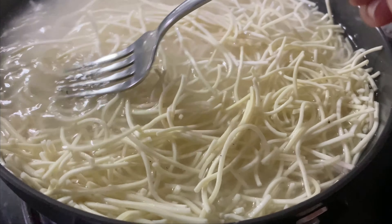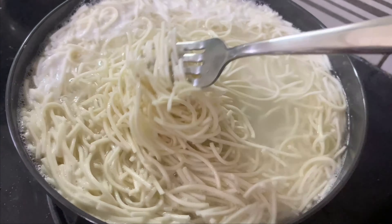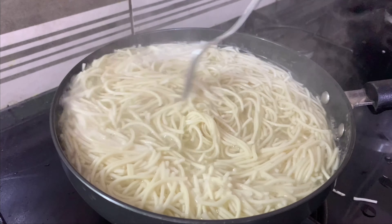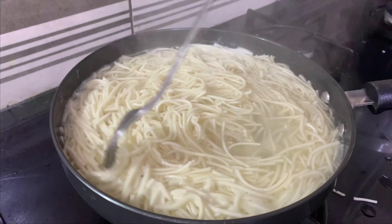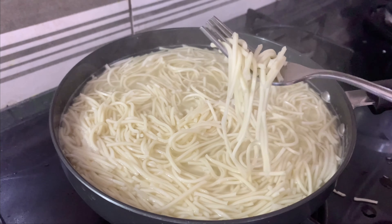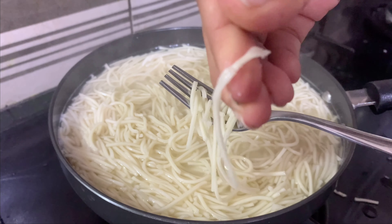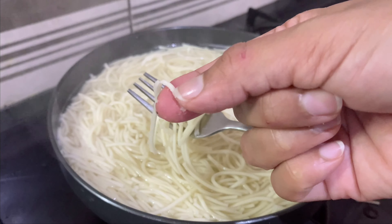Usually when I make Maggi thin or Topramen noodles, I make them healthy. But for hakka noodles, I'm going to use rice and wheat flour. I'm going to use unleavened dough, meaning we are not using yeast. So I'm going to make it healthy.